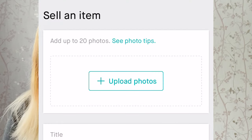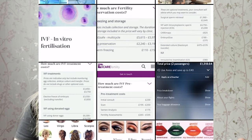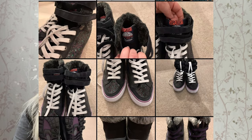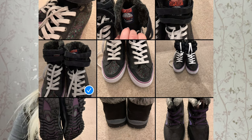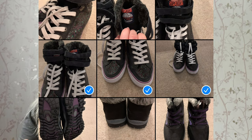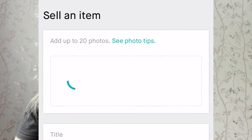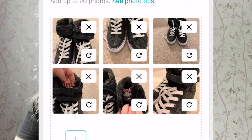I'll walk you through what I did when I uploaded my first item. Generally, you download the Vinted app, set up your profile, and then when it comes to putting in your first item, make sure you take photos in good light — I've just uploaded them straight from my phone. If you can wear the item, do so, because it tends to sell better if you're shown wearing it. Upload those photos and make sure they're done in good light.